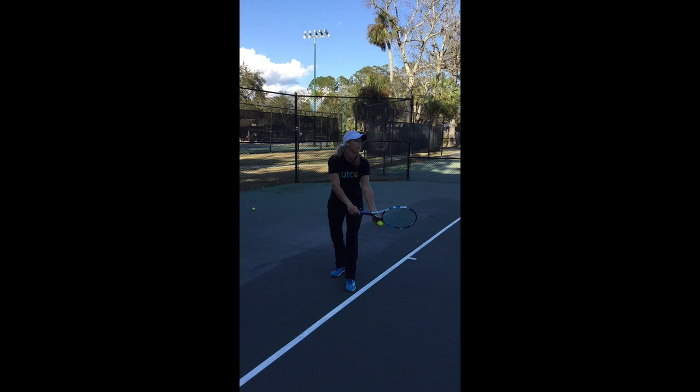Working here with Alexa Glatch's serve, we're really concentrating on the toss tempo. Her toss is giving her a problem. We've already fixed a few things by this time. The stance is slightly further apart for somebody who's six foot one — she had her feet awfully close together, making it hard to get any balance to go up to the ball. We also made sure that her racket throat is over the left thumb that's holding the ball, which is going to help her drop her toss hand and racket at the same time.